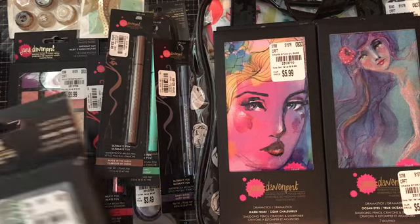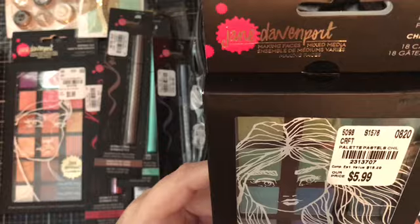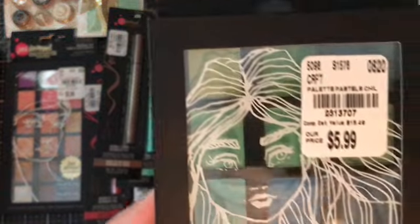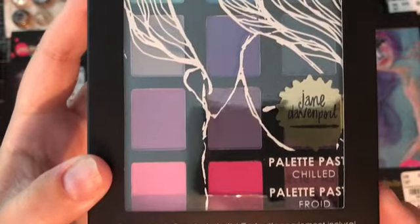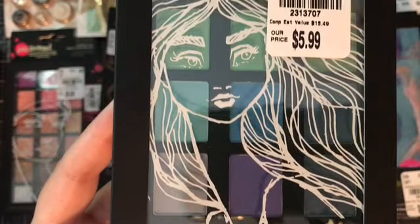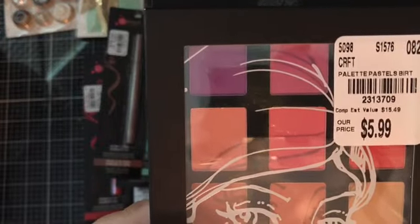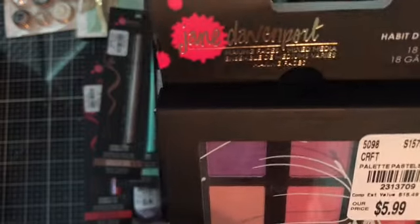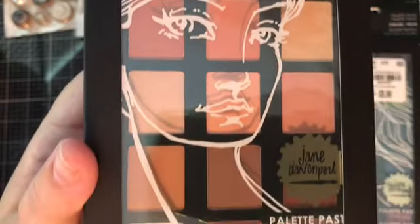Then I picked up these Palette Pastels — this one's called Chilled, and look at all the pretty colors you get in this. They're gorgeous. And then I got these ones called Birthday Suit. I love this one — it is so cool. Very nice palette.